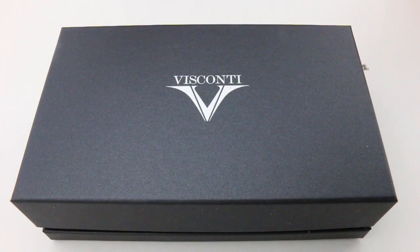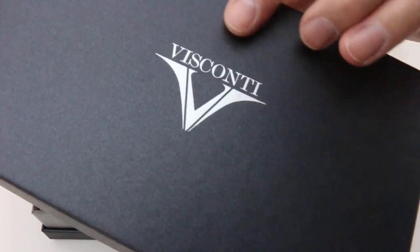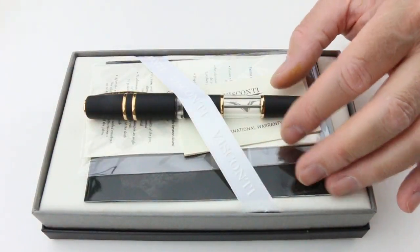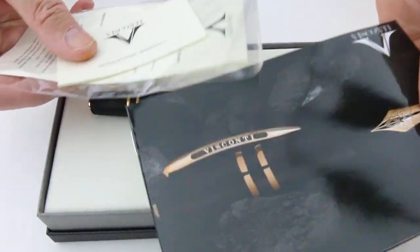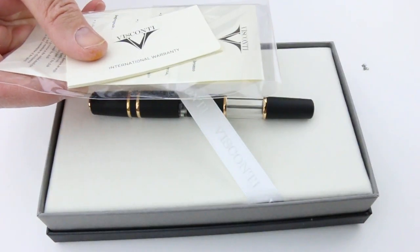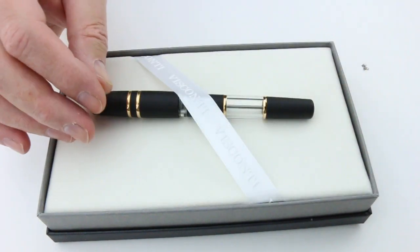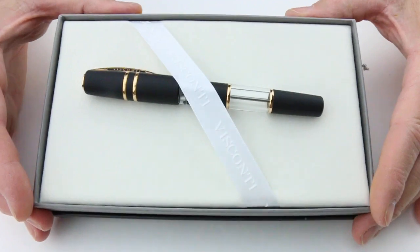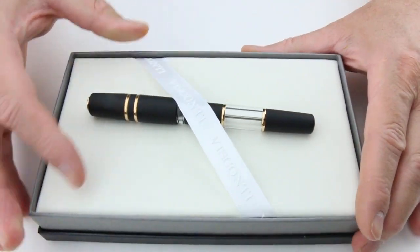This is the Visconti Homo Sapiens Crystal Dream Fountain Pen. The pen comes in a gray cardboard box with the Visconti logo embossed in silver on the top of the box lid. Included with the pen is some information about Visconti on a small pamphlet, the international warranty, and the instructions for the pen. The pen sits in a fabric bed with the Visconti ribbon holding it in place.